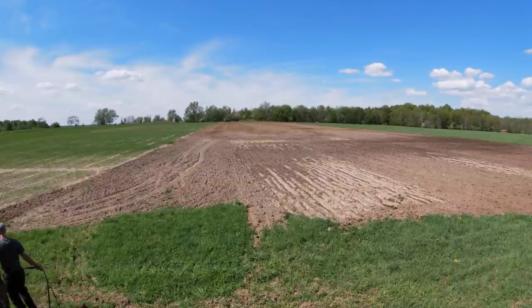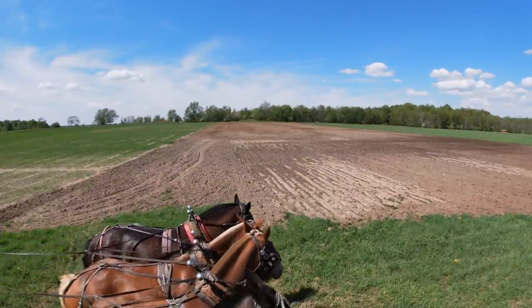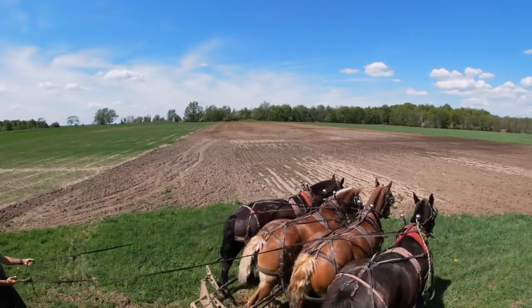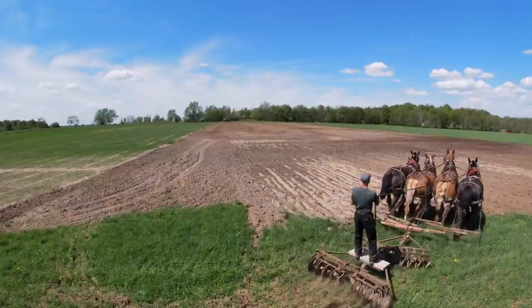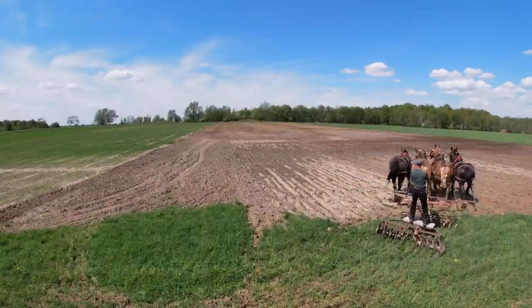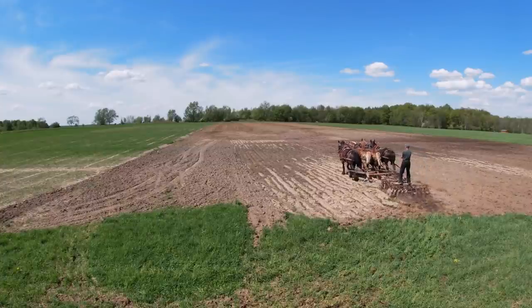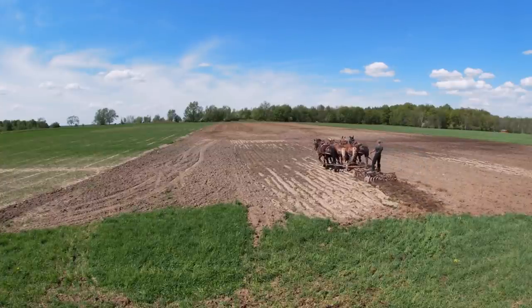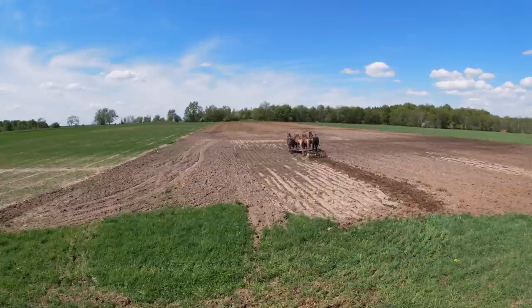Hi everybody. Today I'm going to be disking. I have got a portion of this field already disked — the further half is all done — but this lower half is always wetter than the top half, so that's why I haven't done this side yet. As I go farther to the right it gets even worse. You can see the darker soil over there, so I will just slowly work my way that way.